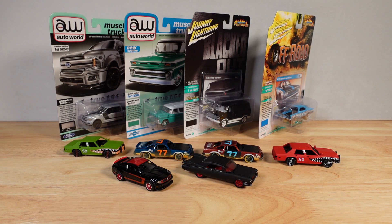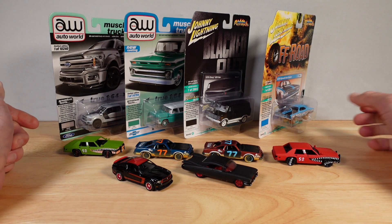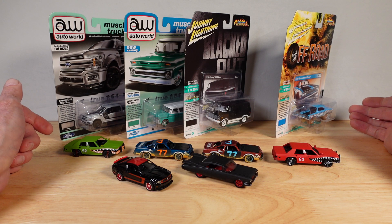Hello everyone, welcome to Ultimate Diecast. My name's Tyrone, and coffee break's over — let's get on with the second half of a video I started with something like 'Let's Make It Dirty.'